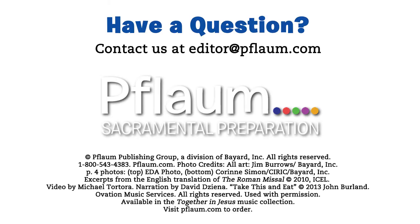Have a question? Contact us at editor@flam.com. Thank you, and God bless.